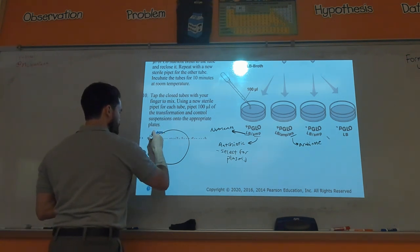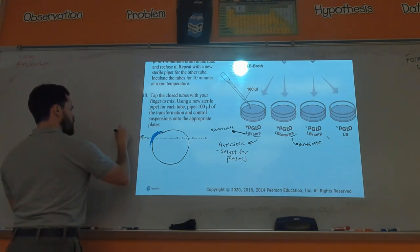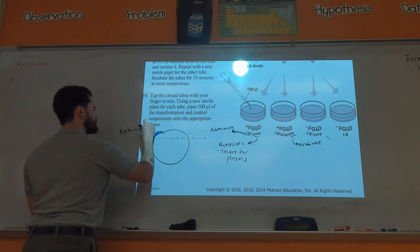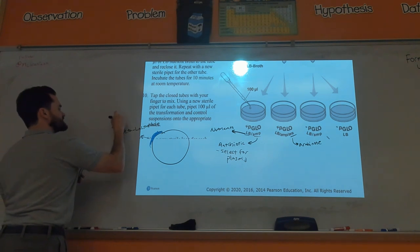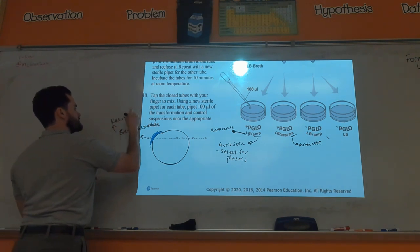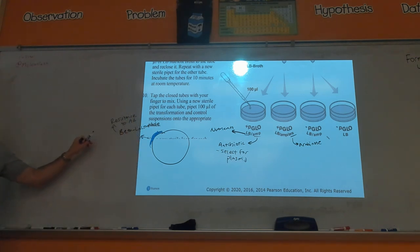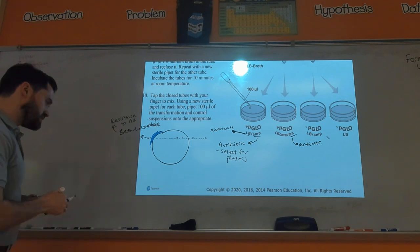One of those genes coded for beta-lactamase. Beta-lactamase gives you resistance to the antibiotic. So I'll just say AB for antibiotic. The second gene on the plasmid — I'm actually going to make this all part of one thing because it's all part of the arabinose operon.